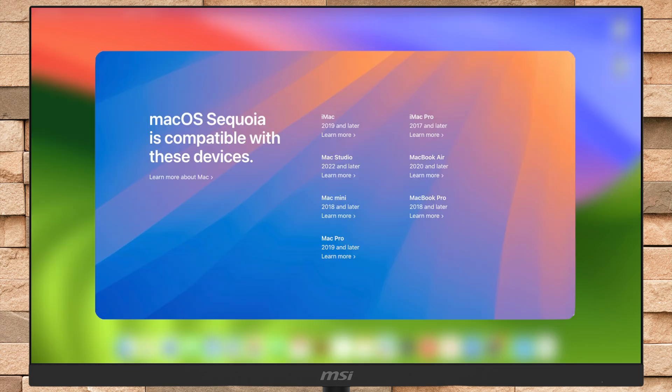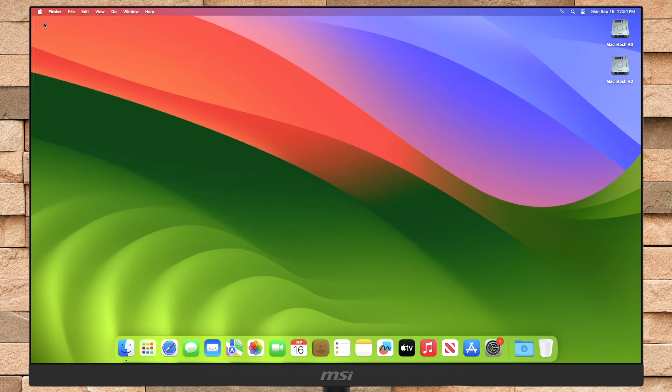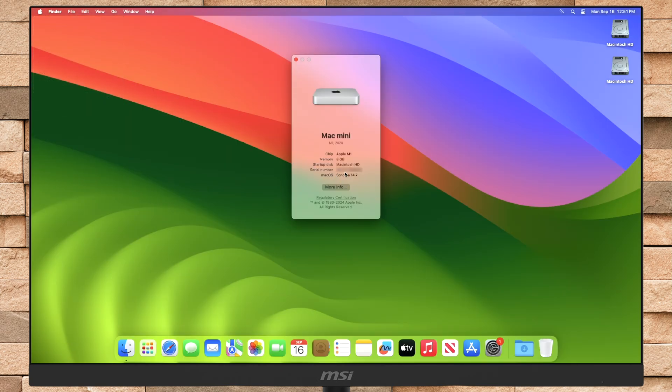Before proceeding further, ensure your Mac is compatible with macOS Sequoia. To know about the macOS Sequoia compatibility list, follow the guide from iButton. For this tutorial, I'm using an Apple M1 Mac Mini with macOS Sonoma 14.7 installed.